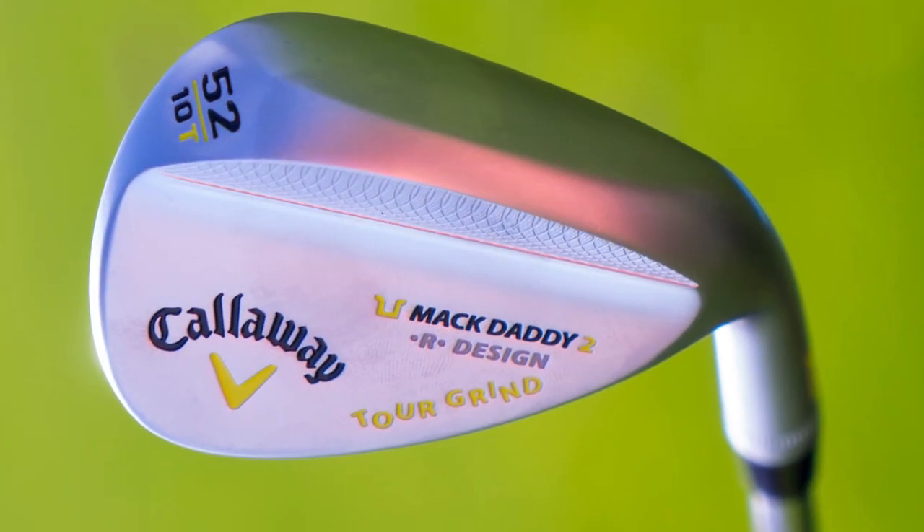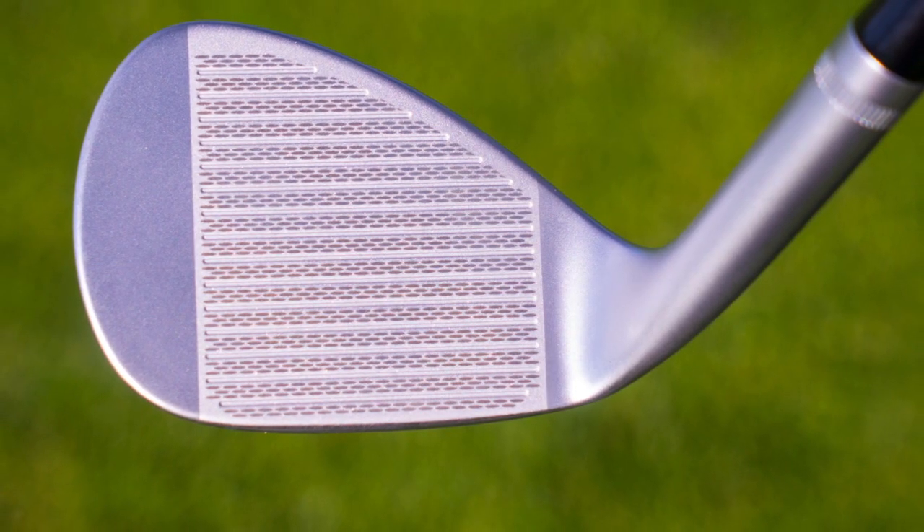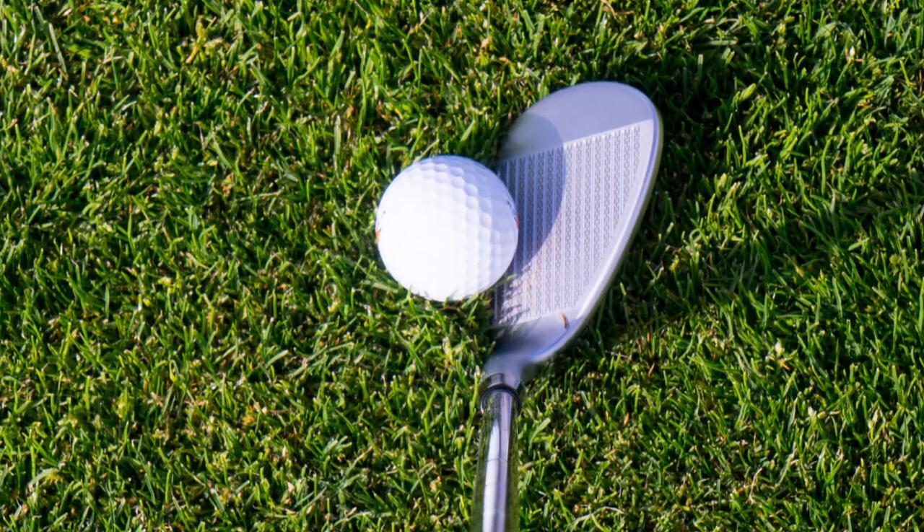I want to tell you about the Callaway Mac Daddy 2 design. These are brand new wedges from Callaway. Quite a nice work that they've put into these, very different than their former X-Line and yet still inspired by their name, Mac Daddy.